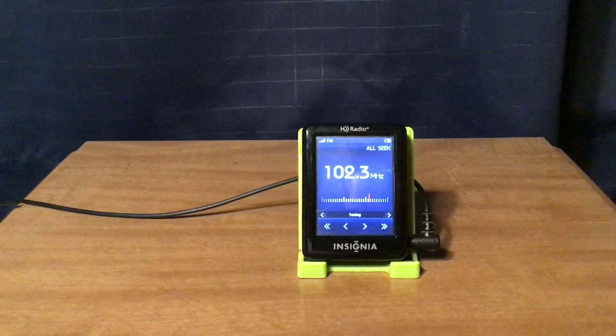W272DX New York City: although the transmitter is only a couple miles away, it simulcasts WMCA AM 570, The Mission.